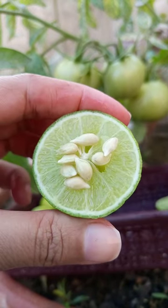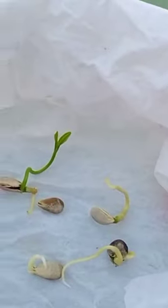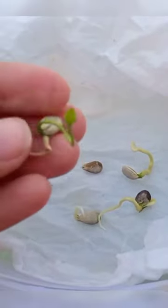Lemons are easily available at everyone's home. We collected seeds and placed them on a wet paper towel and kept them in a warmer place. After a few days, the seeds started to germinate.